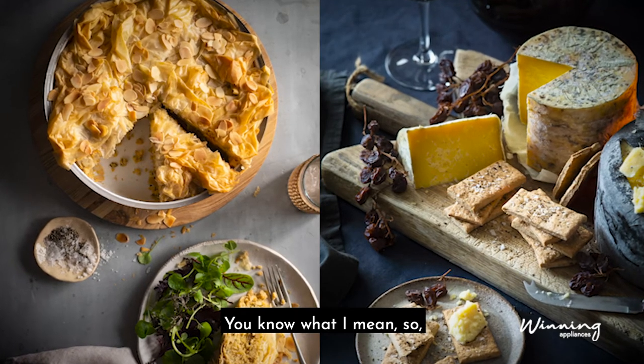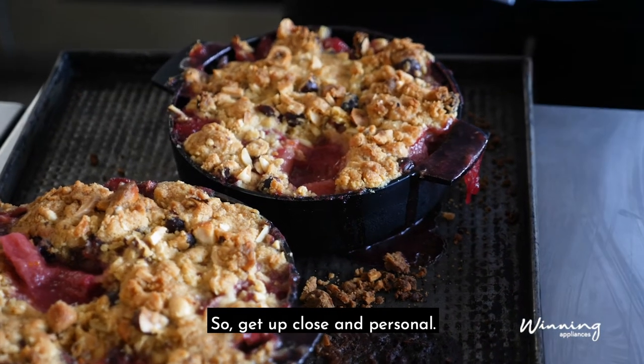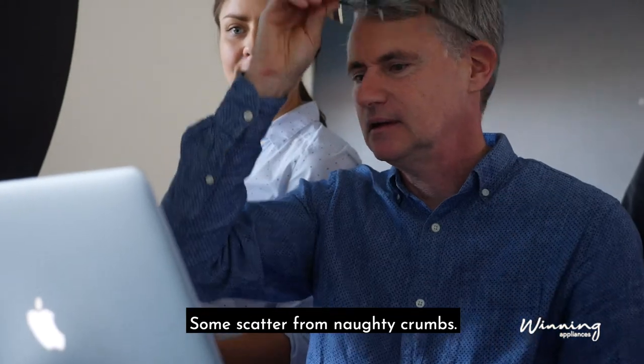Having the mess on there, pulling that off, having it creeping in maybe down here so we get up close and first on the wall. Yeah, that's what I want — yeah, with the white on top, yep exactly, some scatter of crumbs. Naughty crumbs.